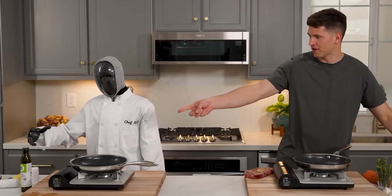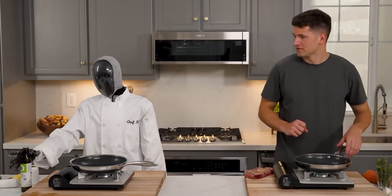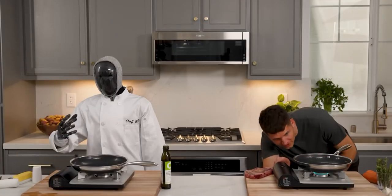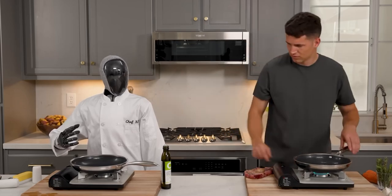That is impressive. Do you mind if I borrow that? Let me just grab it for you real quick. Thank you so much. I appreciate it. So our oil is in both of our pans. I think my oil is getting to that temp that I'm ready to put my steak in. What about you? Me too.